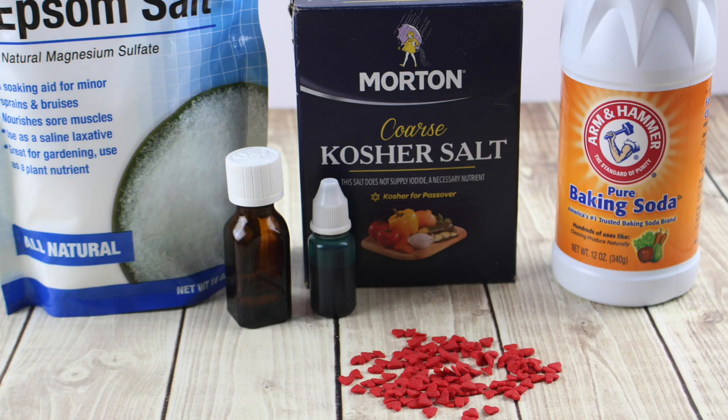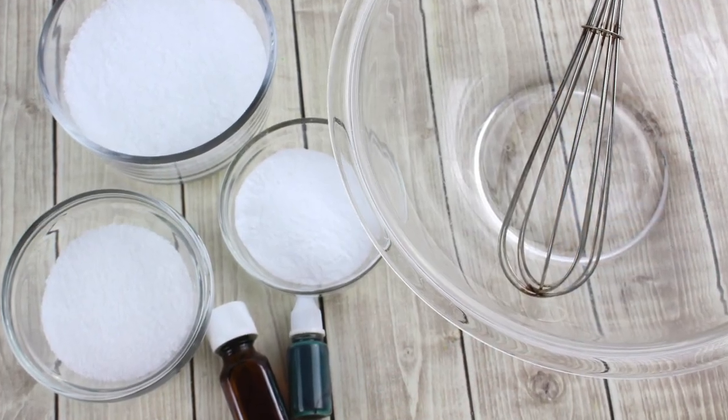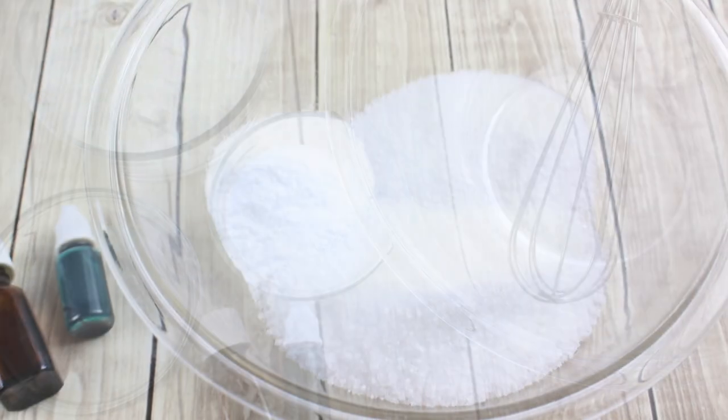First, the dry ingredients are Epsom salt, kosher salt, and baking soda. We're going to add those into a glass or metal mixing bowl and we're going to whisk them completely to combine.